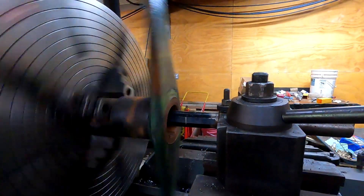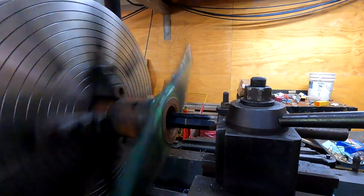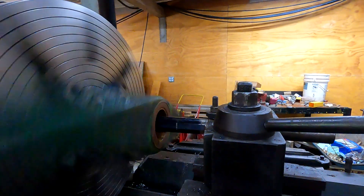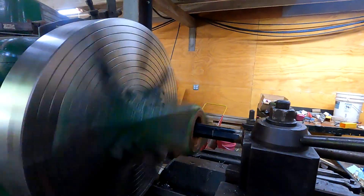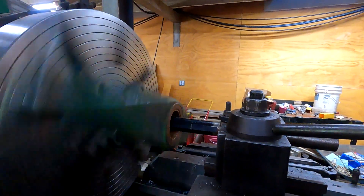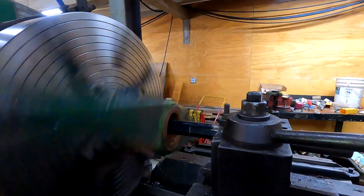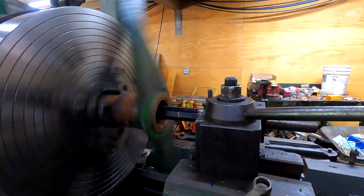We've got that bar sticking out about 16 inches — it's a two-inch diameter bar. There's a lot of vibration potential, and even the part itself is sticking out a good eight inches. So far so good — I don't hear a lot of chatter. I think it's going to be fine. Let's just take our time and get it done.